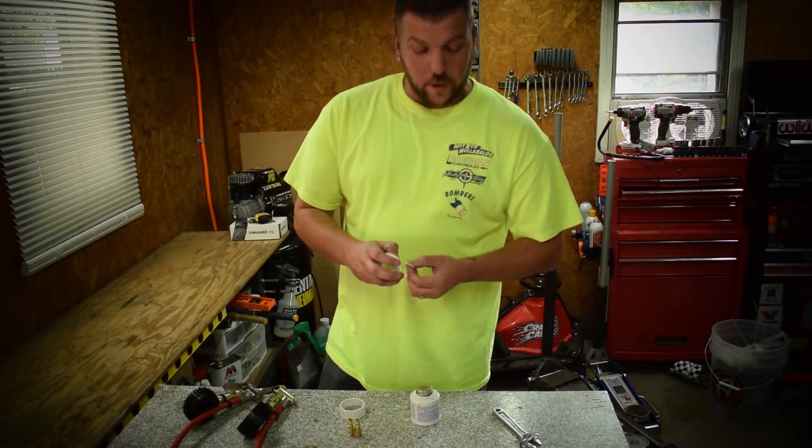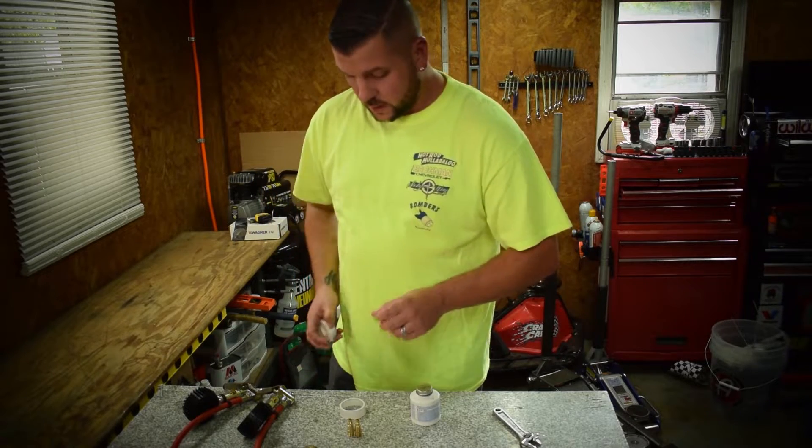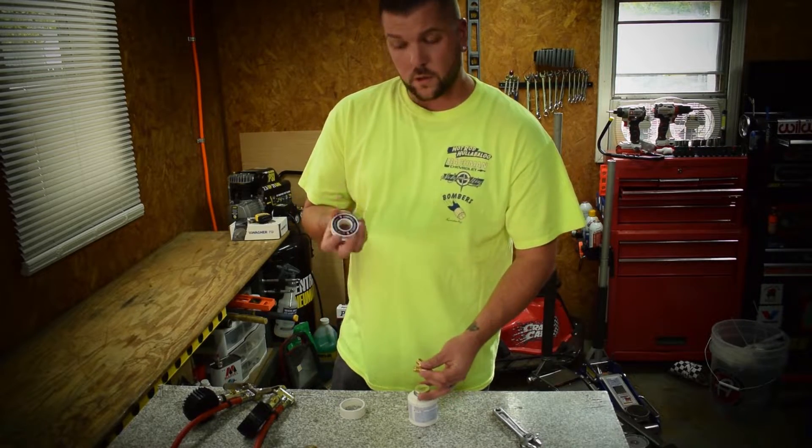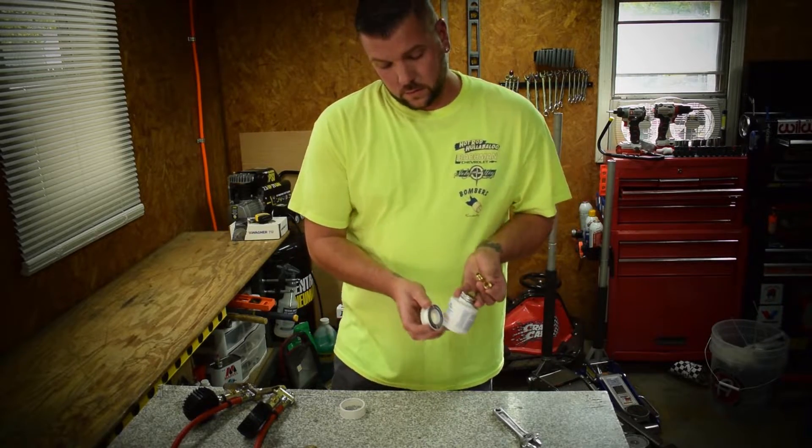What's going on guys? It's Matt from My Life in the Pits. So me and Cody were talking and were wondering which one would work better — thread tape or thread sealer.